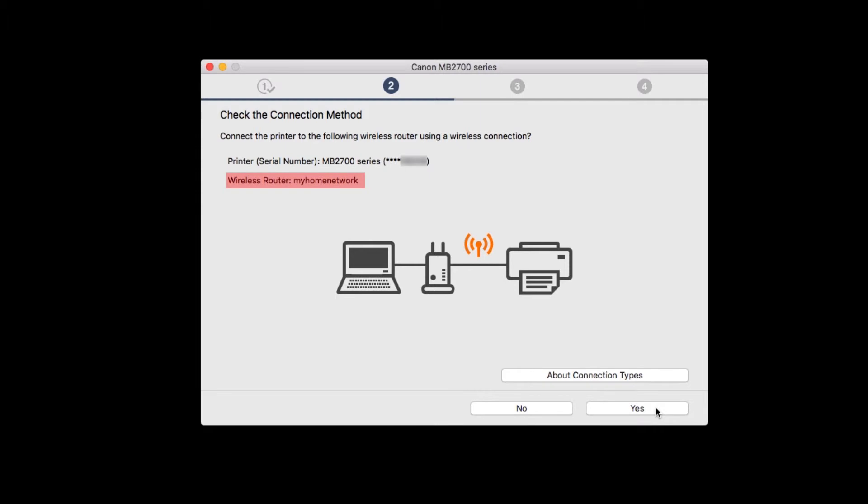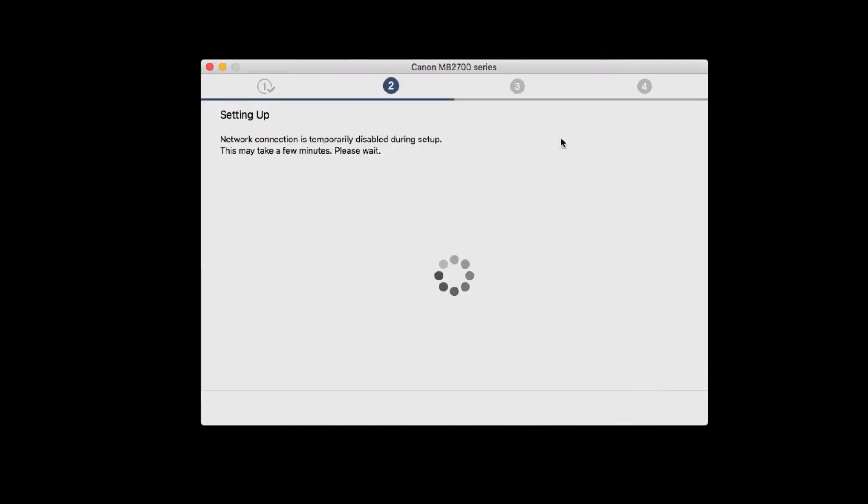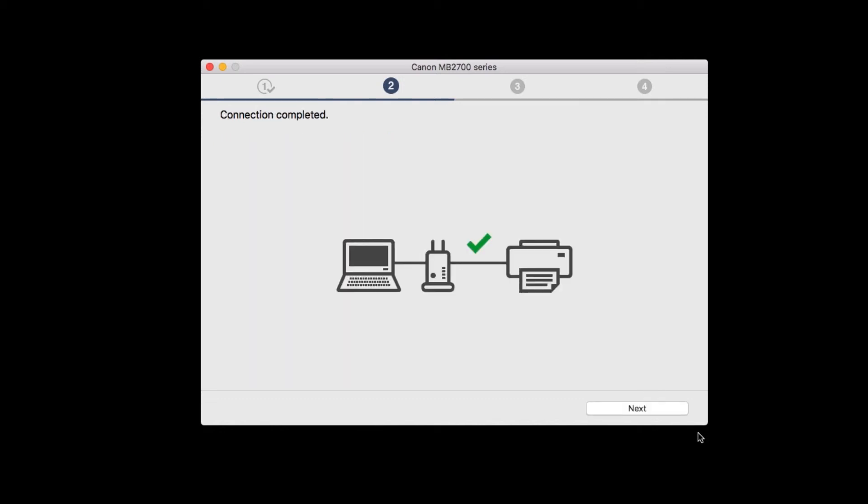You'll be asked to check the connection method. If the correct wireless network is shown, click Yes. You may be asked if you'd like to use the network password stored in your keychain — click Allow. Then click Next.